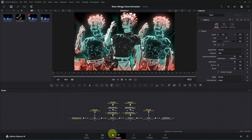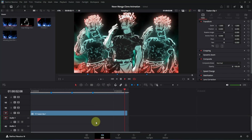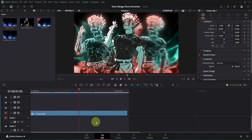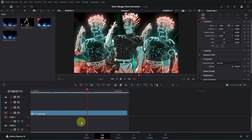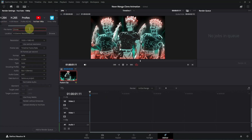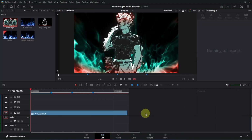Now we can preview it — go to the edit page and play it. It's looking quite good. Keep in mind that Optical Flow and Vector Motion Blur are quite heavy so it may take a while to render. Stop the playback, then go to the Deliver page, click on the YouTube preset on the left side, change the file name and choose your location, click Add to Render Queue, and then render it out.